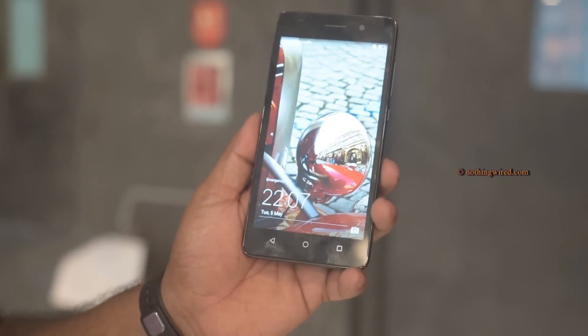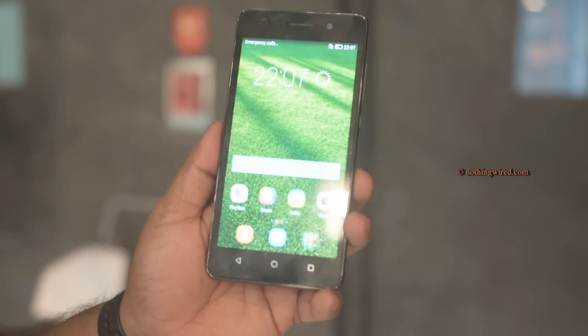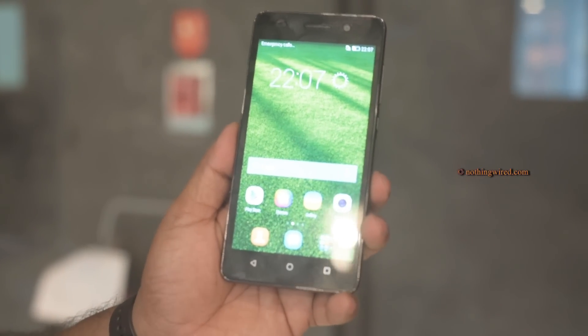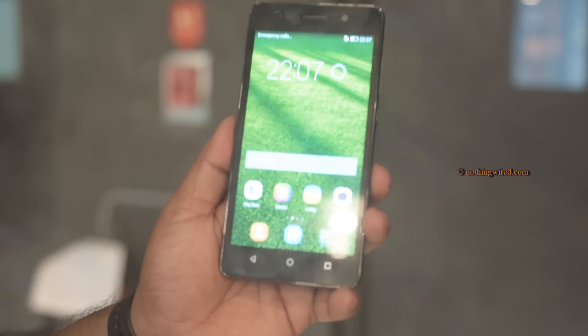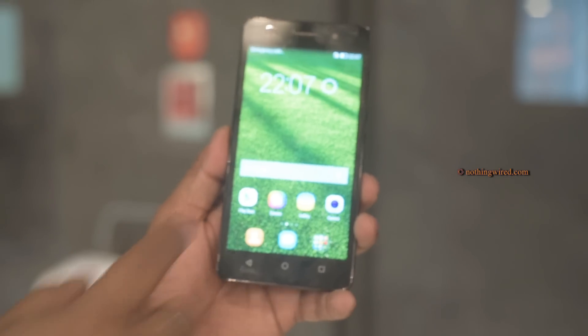It runs Emotion UI version 3.0 on top of Android KitKat. Huawei promises an Android Lollipop update shortly, but when it comes to market it won't ship with Lollipop out of the box — something worth keeping in mind.